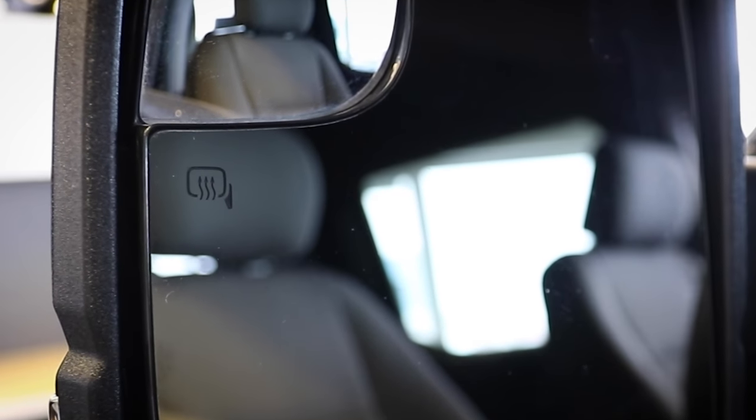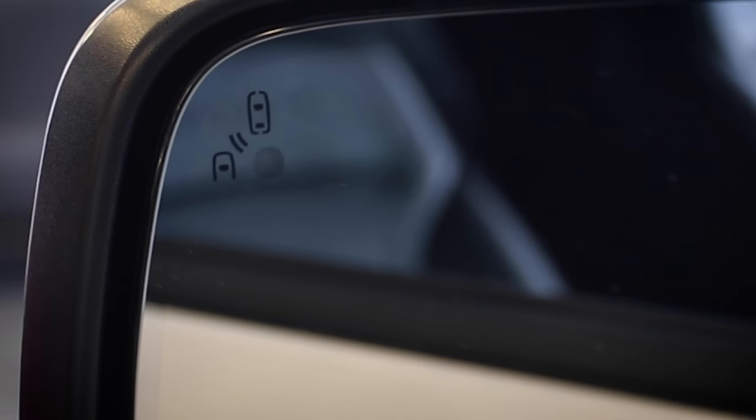Your vehicle might have heated mirrors to keep them clear in bad weather, but how do you know if you have them, and how do you know if they're on? If you have heated mirrors, you'll see this icon. If you have power folding mirrors, or BLIS, you still have heated mirrors — you're just going to see this symbol instead, or this.